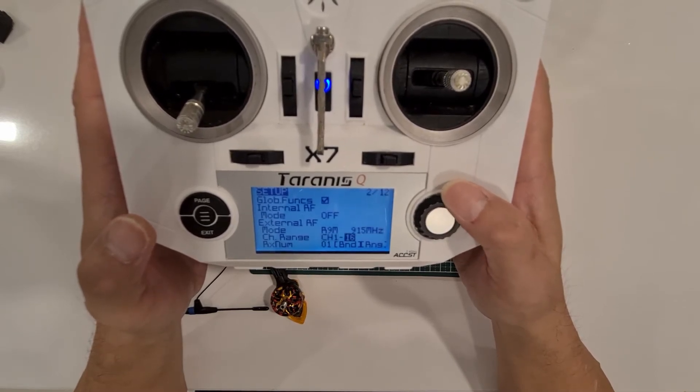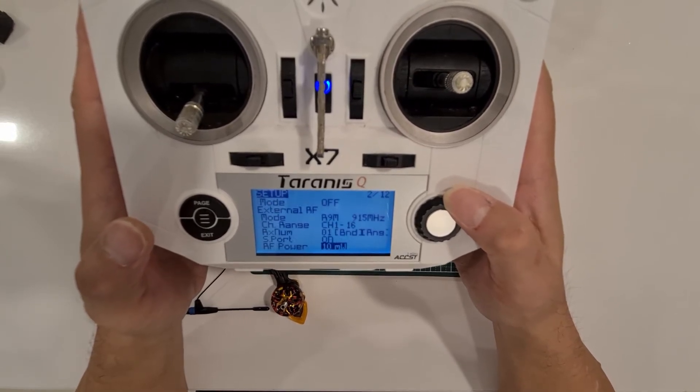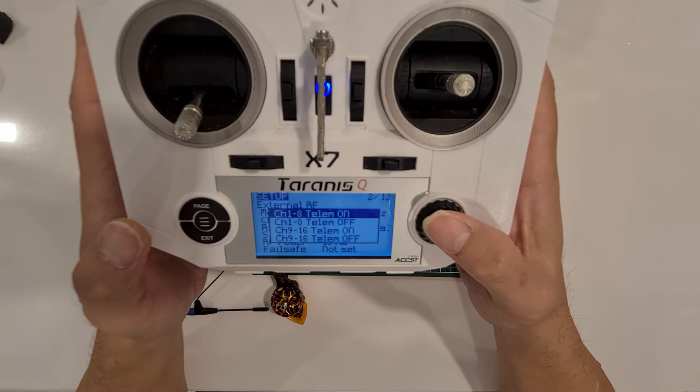Now we're going to scroll down to the binding. I set the power to 10 milliwatts, so now we're just going to click on bind — telemetry on, because this is F-port.